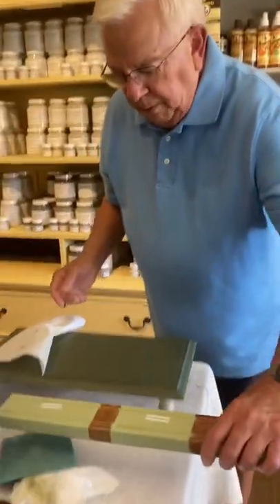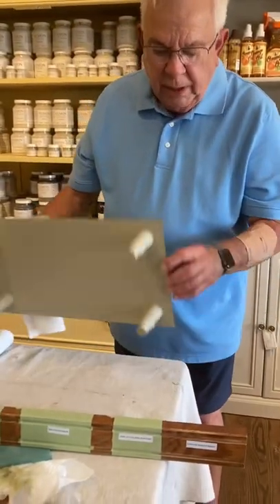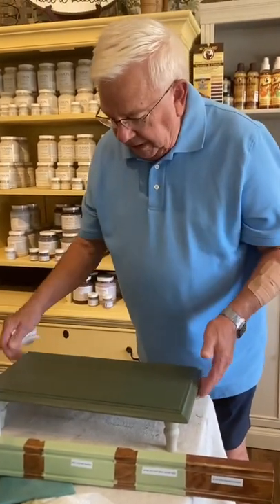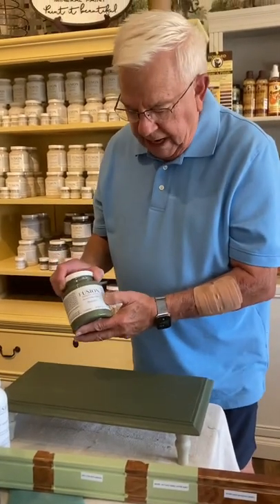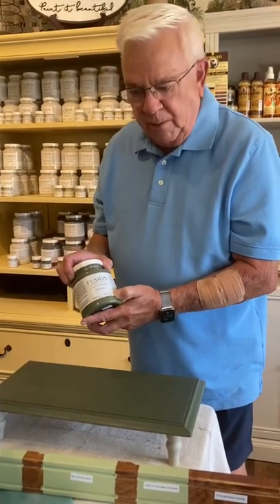We'll be doing more of these and coming back later with another video to talk about table legs, how to do distressing, antiquing of the legs, and waxing. We look forward to seeing you again. Right here at Slater House you can get Fusion Mineral Paint — there's 87 different colors, so come on in.